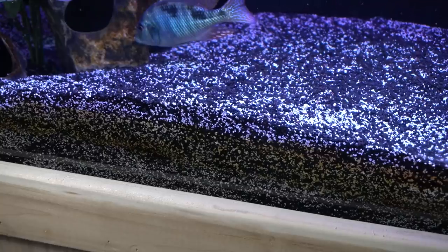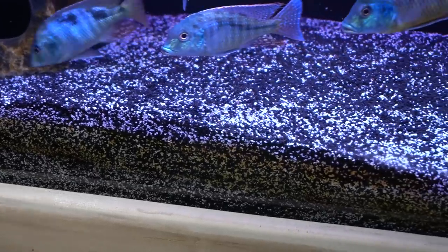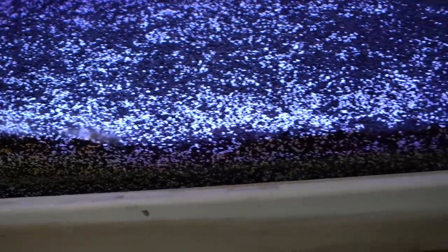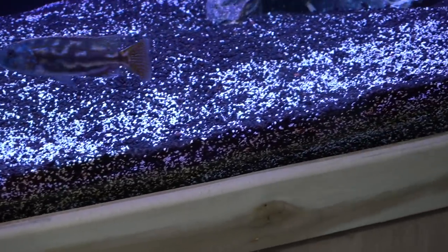I have it full of sponges. I think I might even have a bag of pumice in there that I had leftover. For me, the home of beneficial bacteria is primarily this substrate — this very, very deep substrate that I have on my tank.